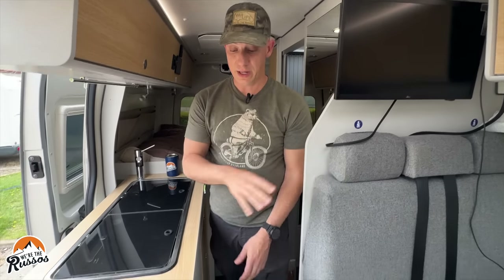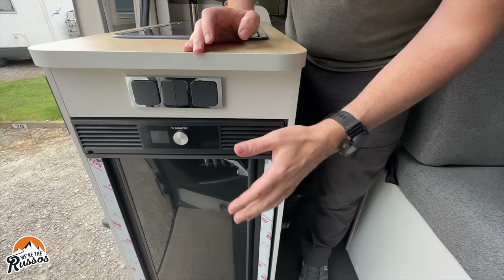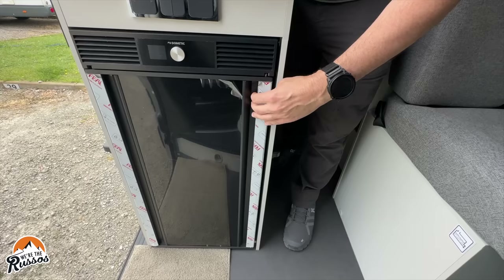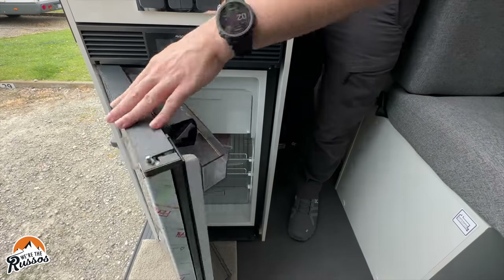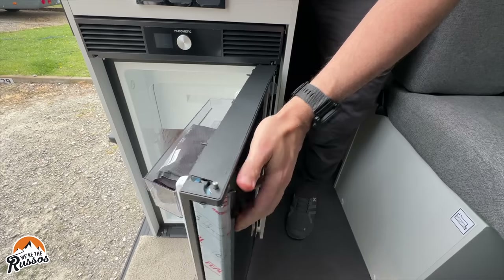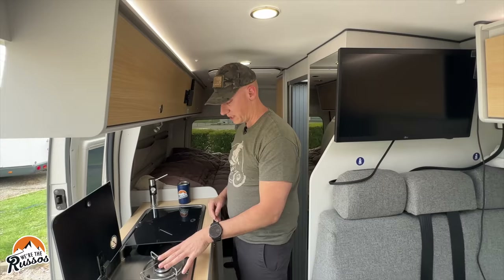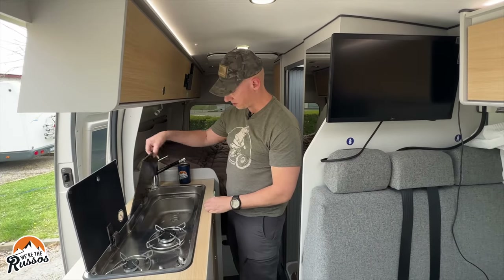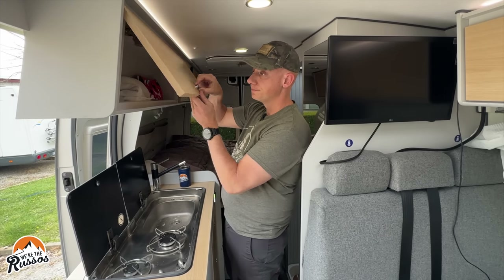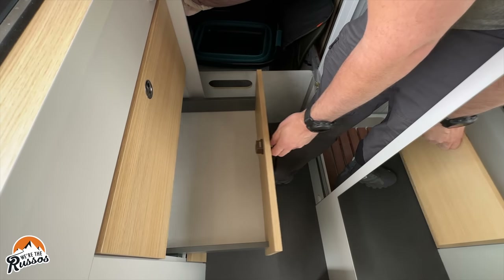There is a TV, and then in the kitchen area is where your second outlet is, along with this refrigerator. They haven't pulled the plastic off the fridge yet, but I really like this model because it opens on both sides. There is a two-burner propane gas stove along with a small sink, and above the kitchen is a small cabinet.